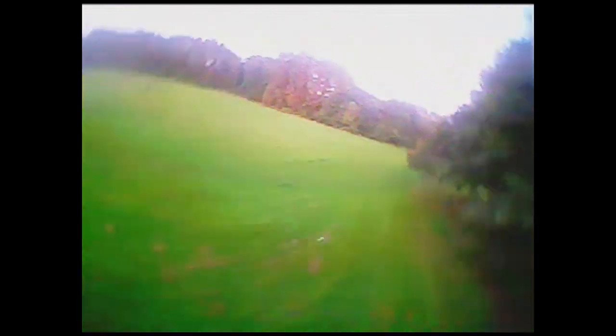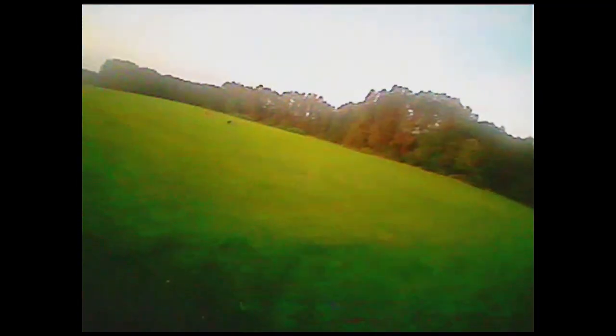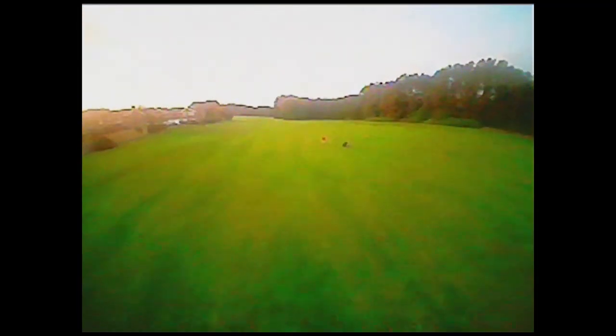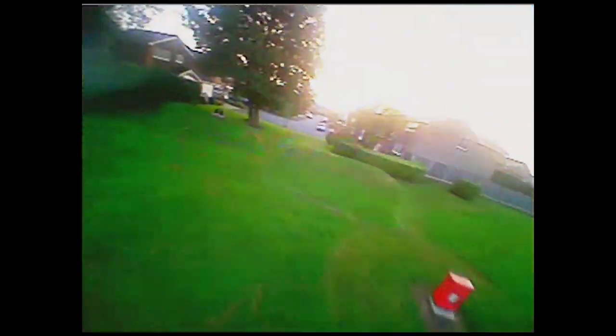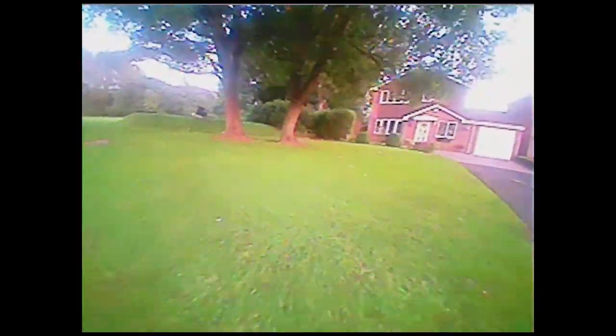Unfortunately, one thing that this hobby attracts is intrigued people. A family decided to stop directly in the middle of the field and watch me fly. I would have liked to fly over them but these micro quads can still nip you and I didn't want to risk it, especially as they had a baby in a pram. I didn't have any problems with the range compared to other video receivers. One thing I was concerned about was components being in close proximity causing unwanted RF noise and interference — but this wasn't the case.